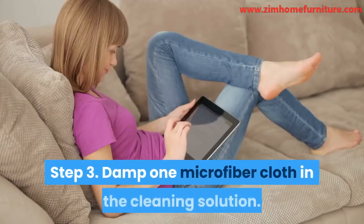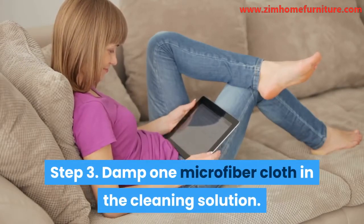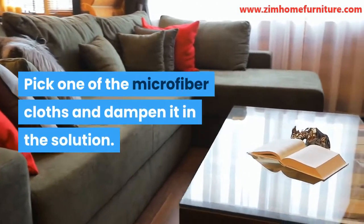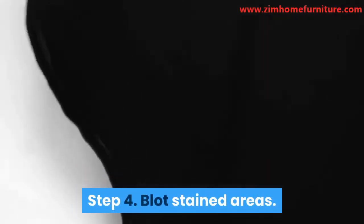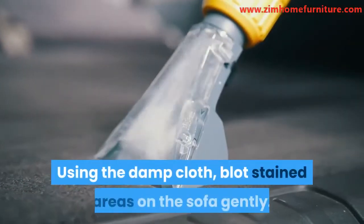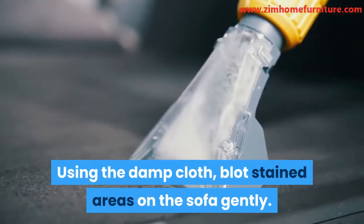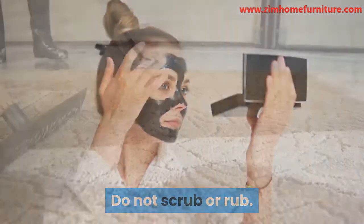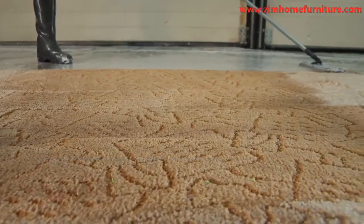Step 3: Damp one microfiber cloth in the cleaning solution. Pick one of the microfiber cloths and dampen it in the solution. Step 4: Blot stained areas. Using the damp cloth, blot stained areas on the sofa gently. Do not scrub or rub — scrubbing or rubbing might damage the sofa's fabric.